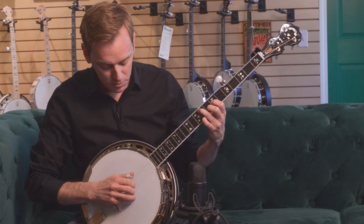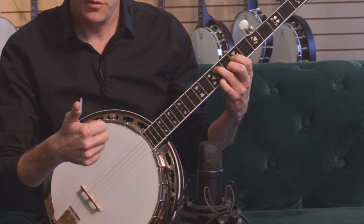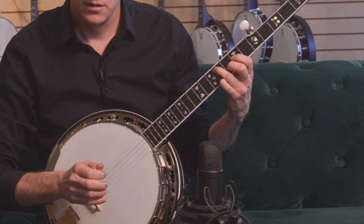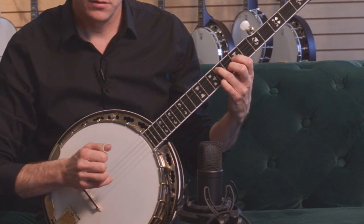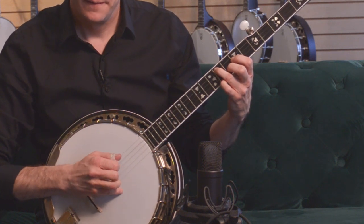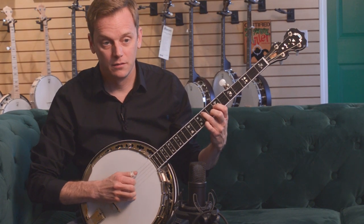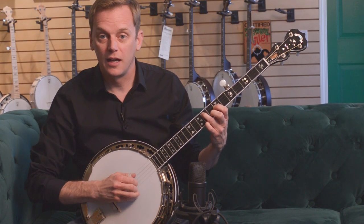The way to get a good boom chuck is to downstroke with your thumb on the heavy string, and then up with your fingers on the bottom two. Now if I do it like this, it rings and that's no good — it just makes a lot of noise.